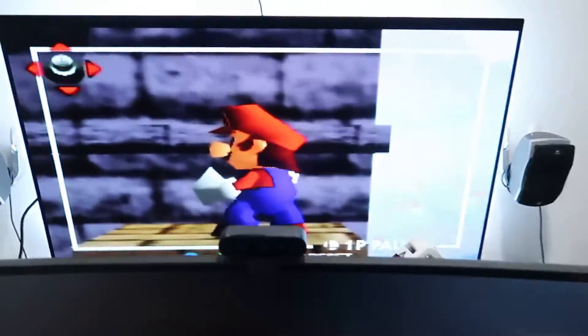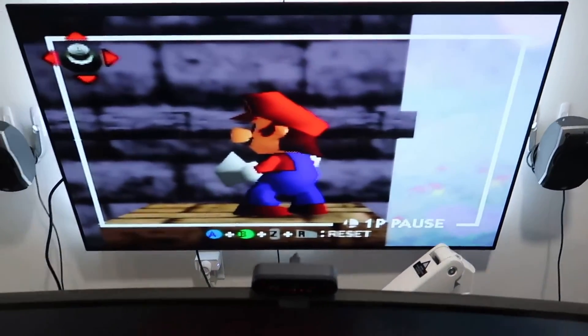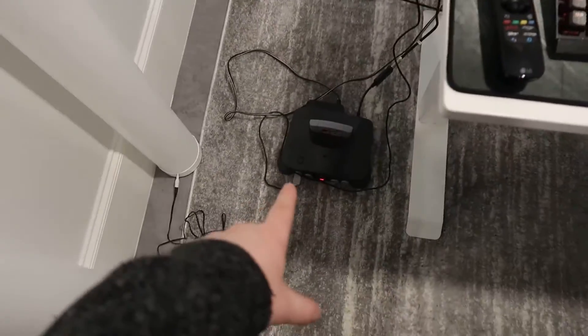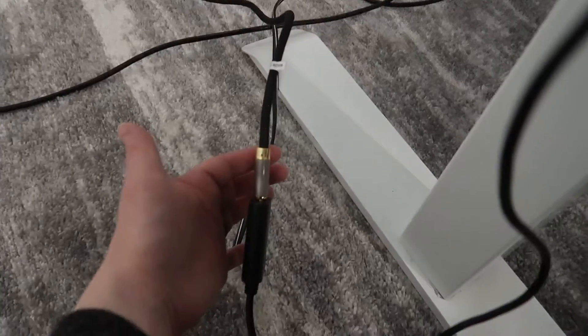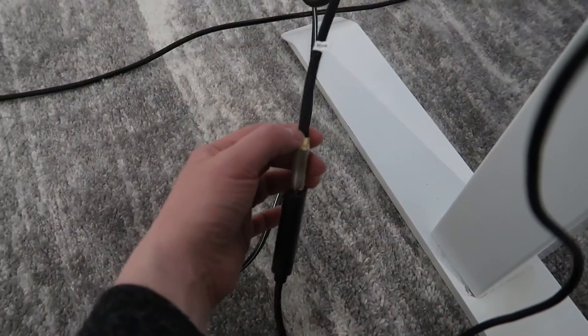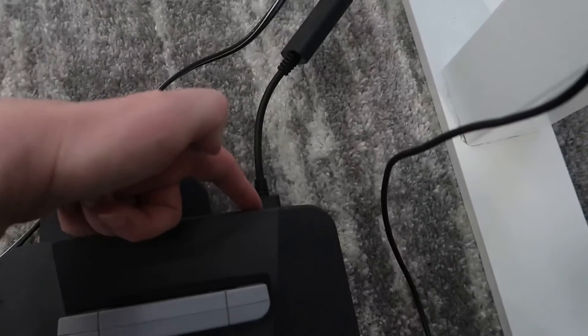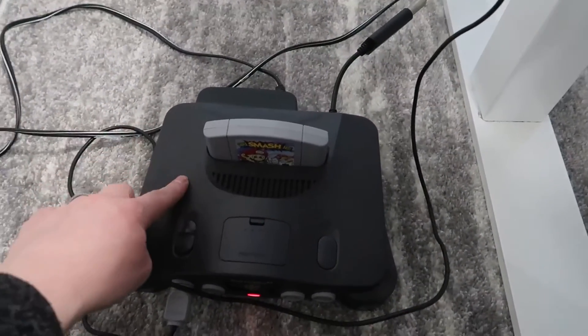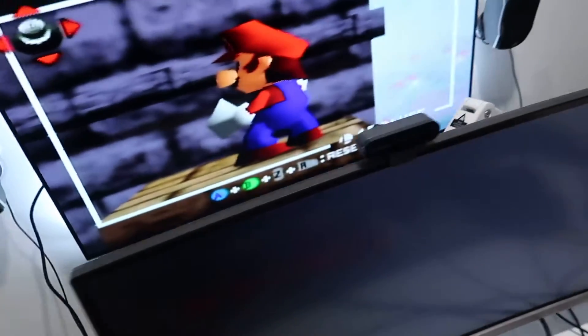I have a TV set up behind my main desk here. I plugged in Super Smash Brothers and moved my Nintendo 64 over just to show you guys. I have an 8K HDMI cable — a very modernized, new HDMI cable — plugged into the converter, which is then plugged into my Nintendo 64. I have an original copy of Super Smash Brothers and an original Nintendo 64.